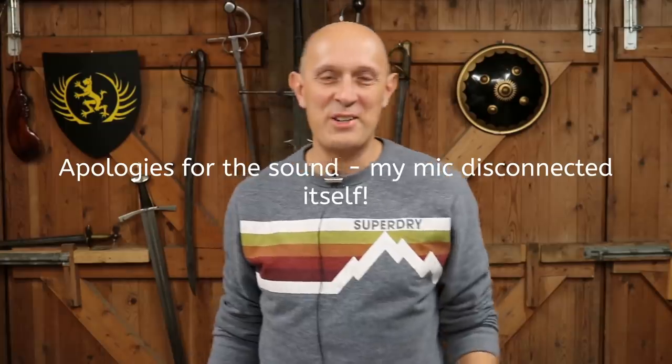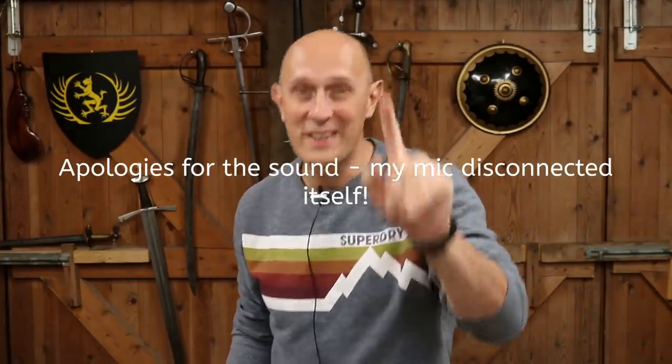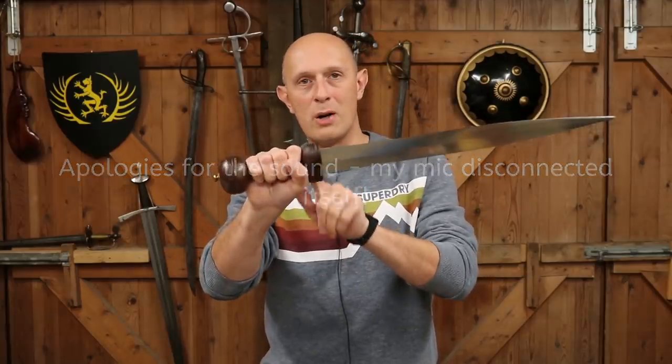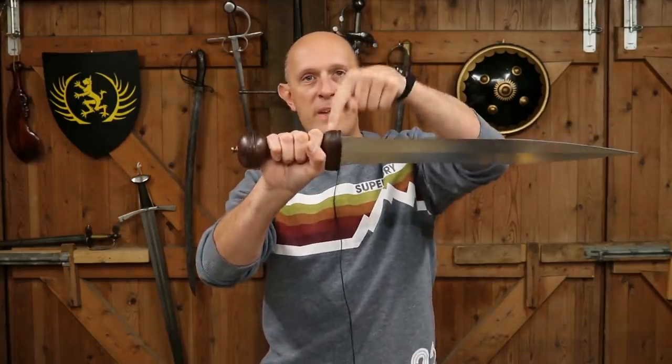Hey folks, Matt Easton here, Scholar Gladiatoris, and this is a super quick video to talk about one specific feature of the Roman gladius and that is this thing.